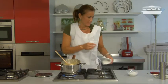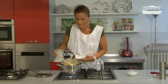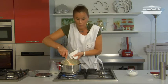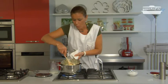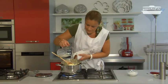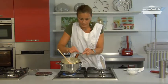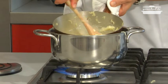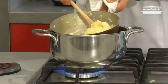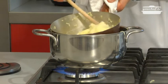Now we can add the other ingredients — some milk. Usually for every 4 potatoes I add 2 spoons of milk, then the butter, some salt, and stir them together. It's important to keep it warm and not put the pan directly on the fire, but inside another pan with water inside.